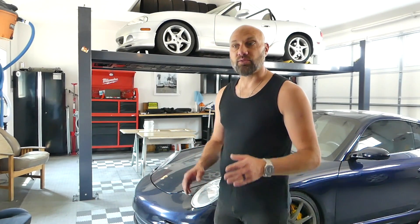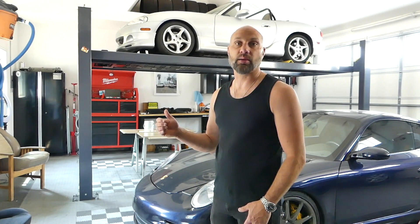Welcome back to Artwork's Garage, my friends. Today, I wanted to give you a brief overview of the initial startup procedure and break-in procedure of your brand new engine or fully rebuilt engine. In my case, in particular, is the S62 power plant for the BMW E39 M5.